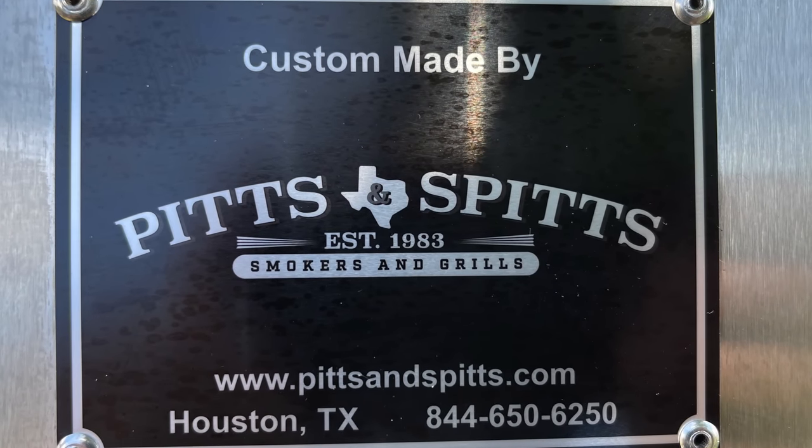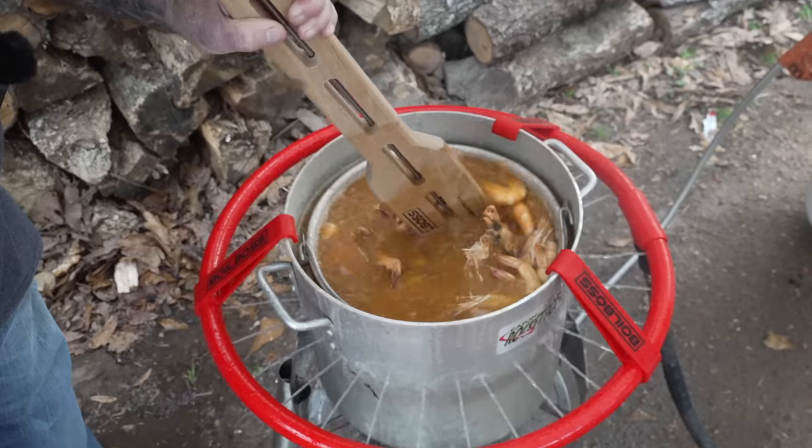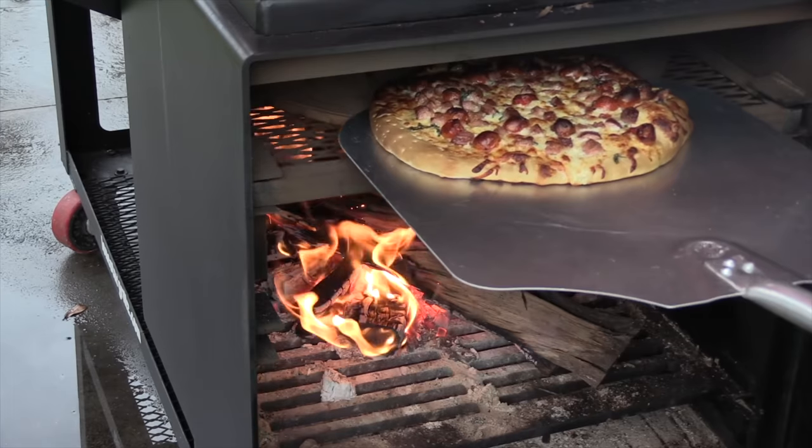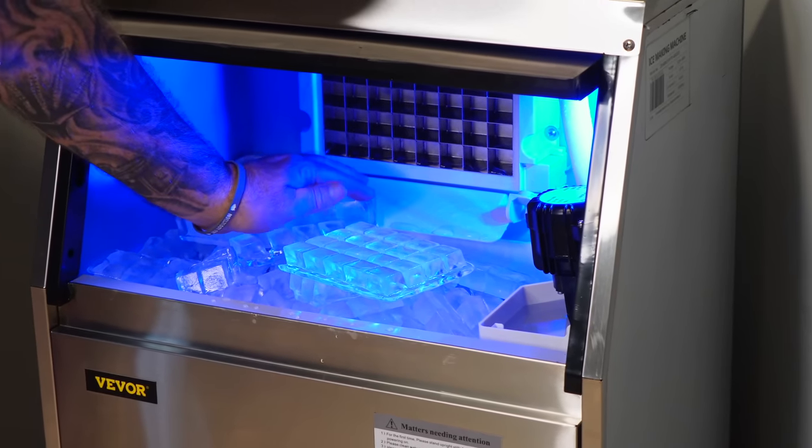This video is made possible by Pits and Spits. Welcome back to Smoky Ribs, I'm Russ Jones. If it's your first time here, please check out my vast library of over 10 years of video productions. I do everything from barbecue to seafood boils, crawfish boils, pizza, hamburgers, hot dogs. I do product reviews like I'm doing today. There's a lot in there and I'm sure there's something that will appeal to you. Now let's get started with this review.